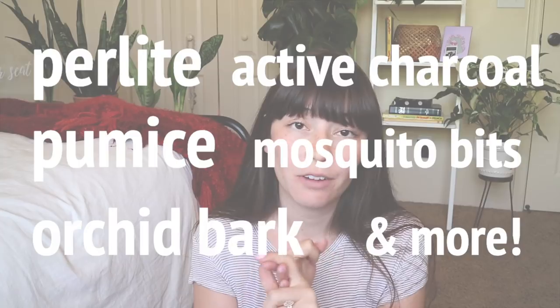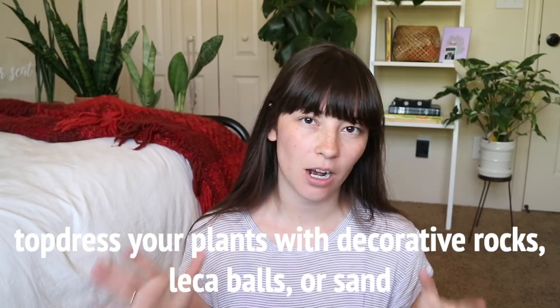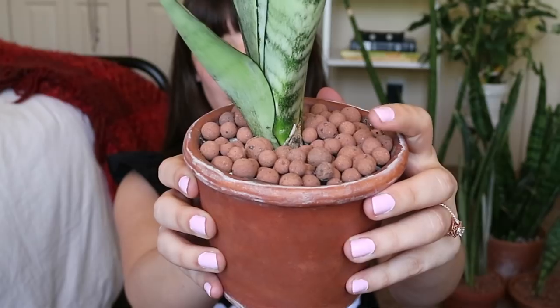Something I've always done is kept my soil really well draining. That means there are a lot of things mixed into your soil other than actual soil that allow water to pass through faster. If when you're watering your plant the water sits on top of the soil, your soil is probably not very well draining. Adding things like pumice, perlite, activated charcoal, and orchid bark are really great things to add to allow for quick drainage. The next preventative measure is to top dress your plant — putting something like LECA balls, decorative rocks, or sand on top of the soil right at the edge of your pot. Fungus gnats can't even lay eggs in sand, and all of these things make it a lot more difficult for them to infiltrate the soil.